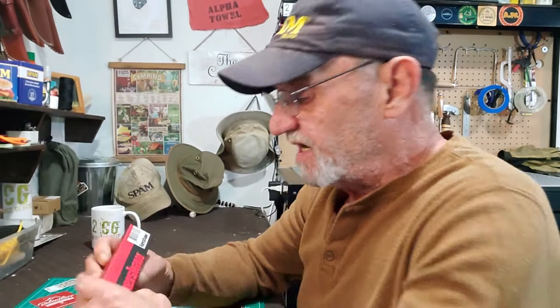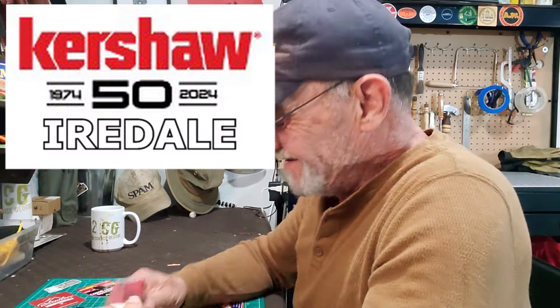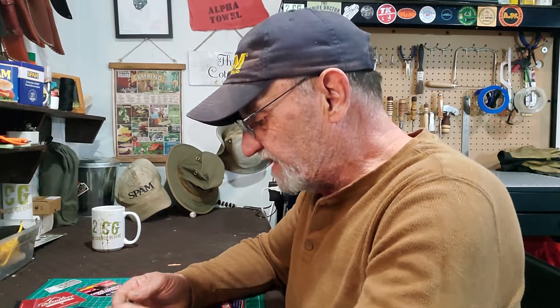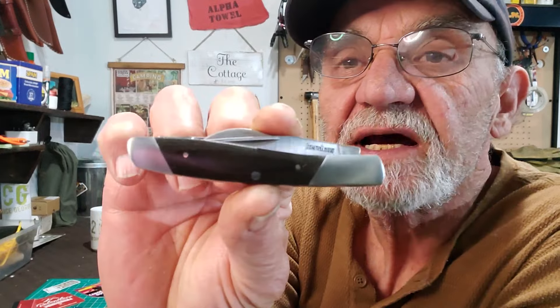So this guy is the Kershaw Iredale. Iredale? These names are killing me. I'm a foreigner — I can barely speak English, and they come out with these names. This is an interesting knife. I think I might like it. Check it out.